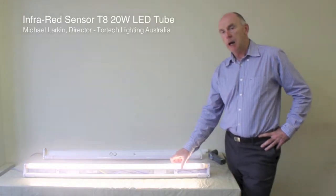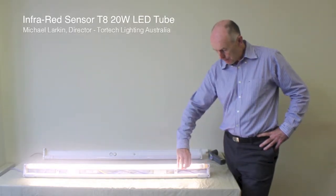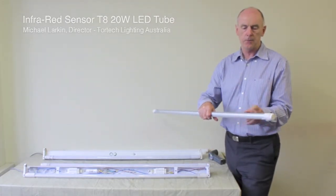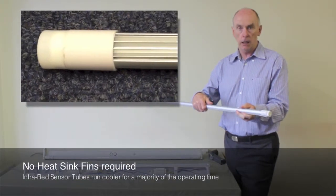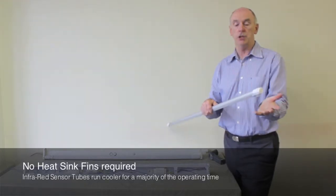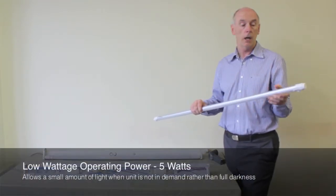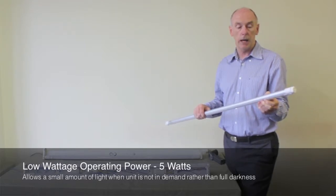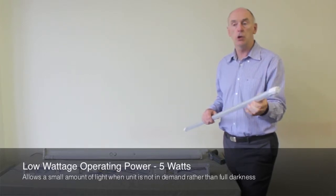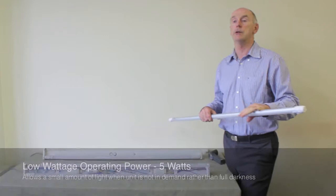With the infrared sensing LED tube, the driver is all down one end and it fits down the signal end, driving and coming up to about here. You'll notice on the LED tube that there aren't deep heatsinks to give you cooling, but you don't need them. The reason you don't need them is because most of the time this tube is running at 5 watts, not 20 watts, so the LED driver at the back of the LED chips stays cool.